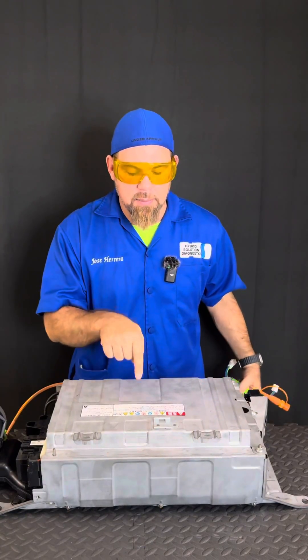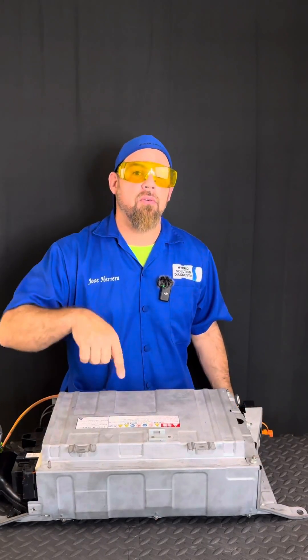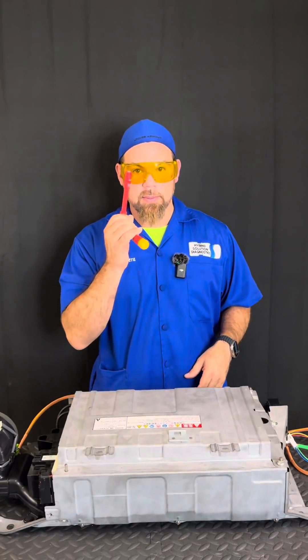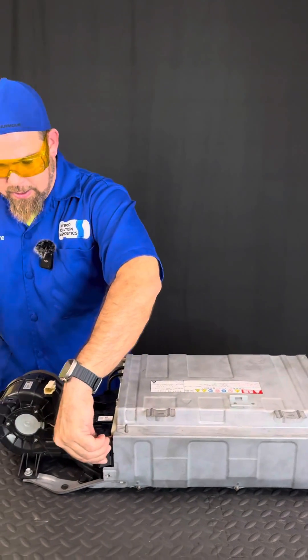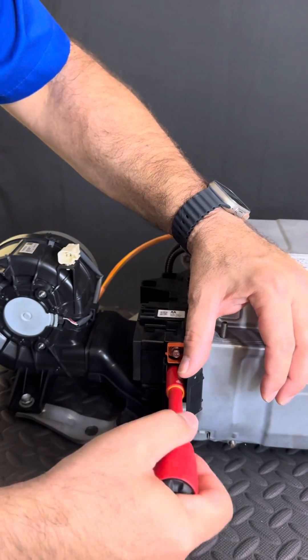I strongly recommend using this type of system only for nickel metal hydride batteries, because the high voltage battery using nickel metal hydride does not have a self-balancing system — hence eventually you will need to force rebalance. So I'm going to use my insulated tool to disconnect the main high voltage positive and high voltage negative.